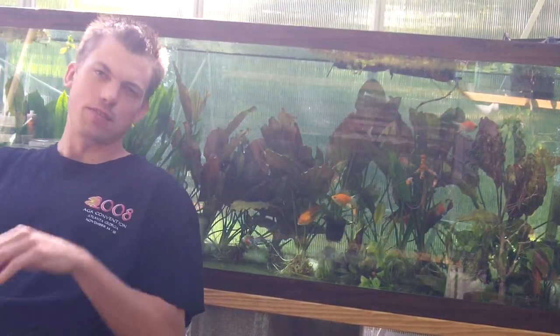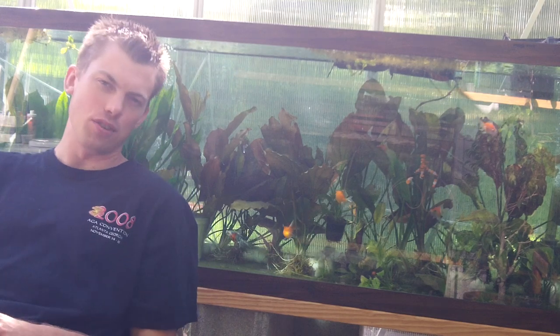What up Fishtank people! FishtankTV.com, Dustin's Fishtanks, bringing it to you on a Sunday. How is everybody doing today? Gorgeous Sunday.